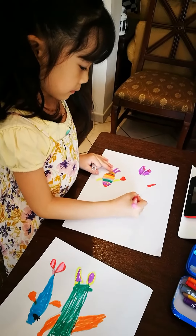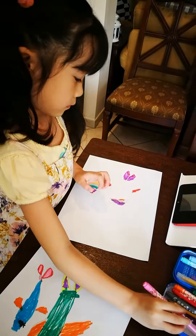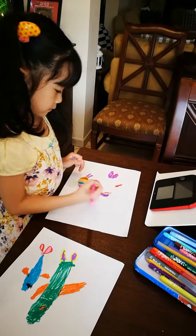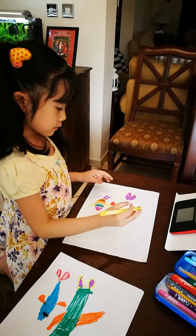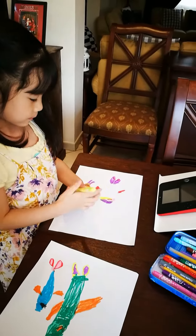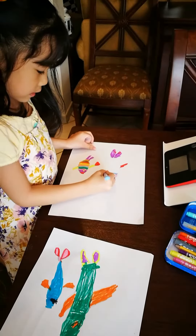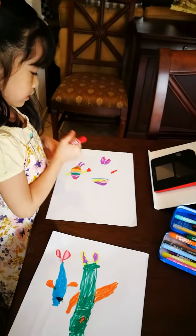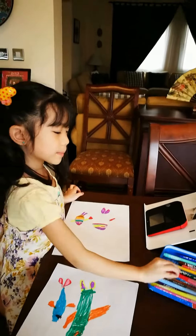And then we're going to get some pink, and then we're going to get some of this green yellow. This is so nice. And also, we're going to get some red — these are rainbow fists.